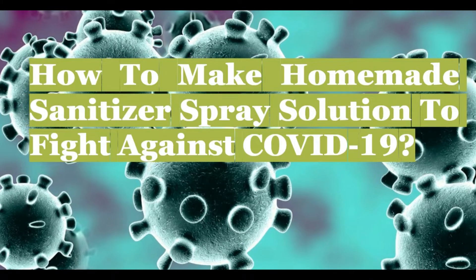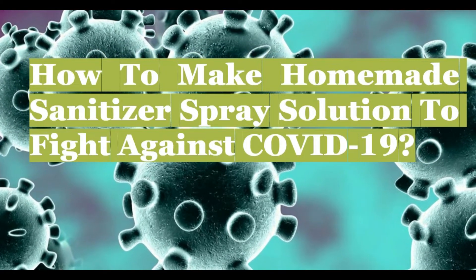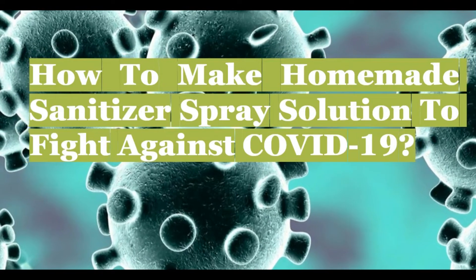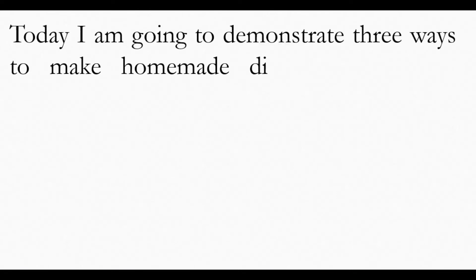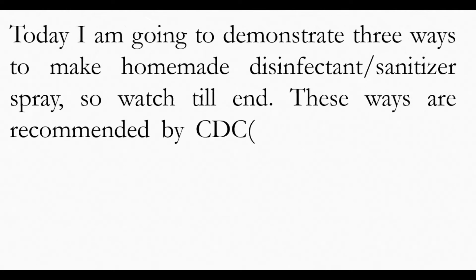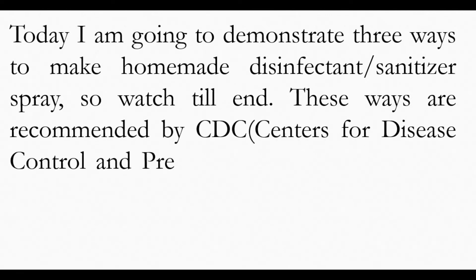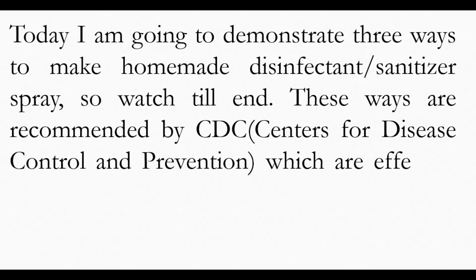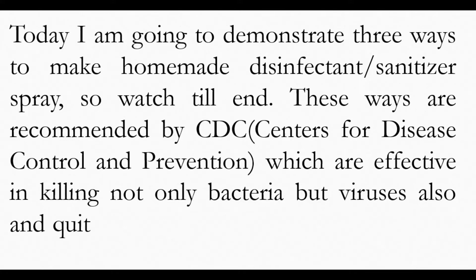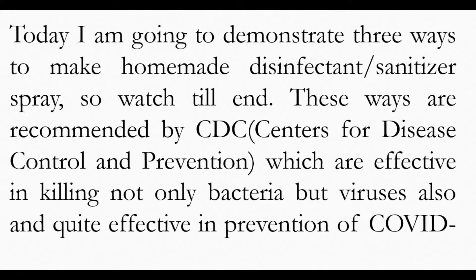Today I'm going to demonstrate three ways to make homemade disinfectant sanitizer spray. These ways are recommended by the CDC, Centers for Disease Control and Prevention, and are effective in killing not only bacteria but viruses also, and quite effective in prevention of COVID-19.